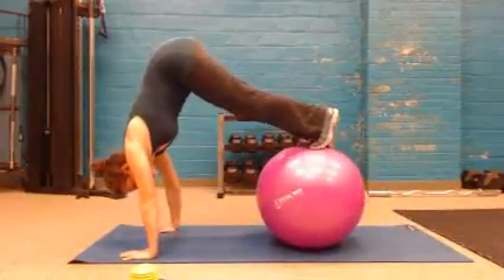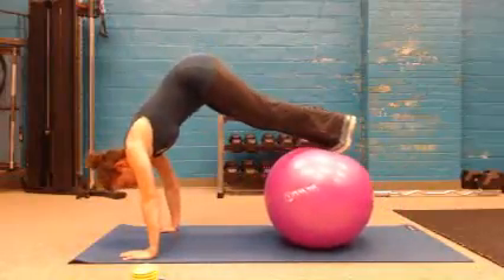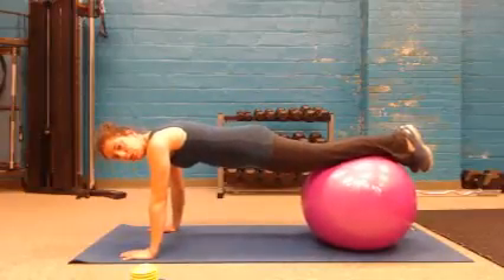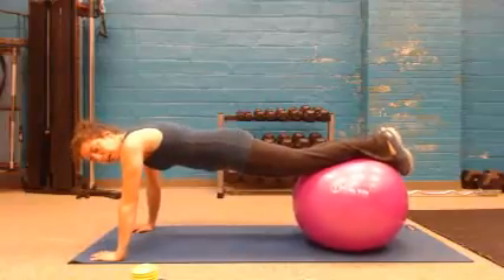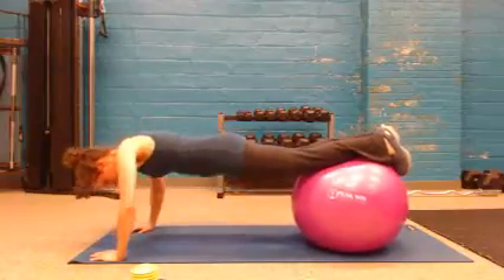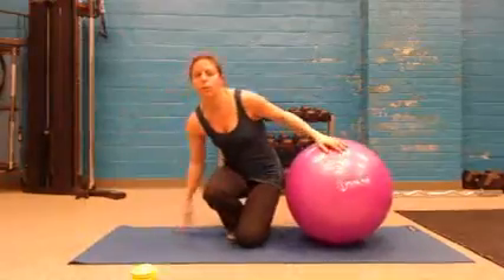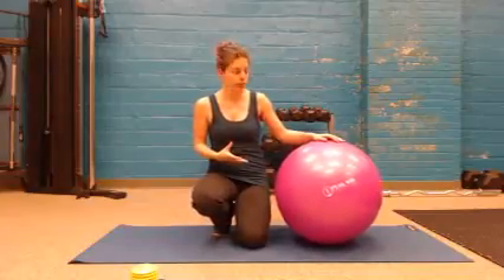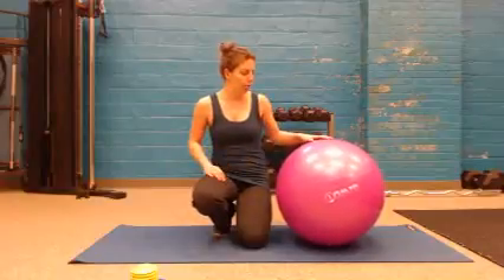With the pike you pull the ball way up and then slowly go back out. The instability of the ball challenges more than just the muscles that are pulling the ball up — it's challenging for stability. You can also augment your normal workout with push-ups on the ball, which adds instability to your workout and activates more of the core muscles.